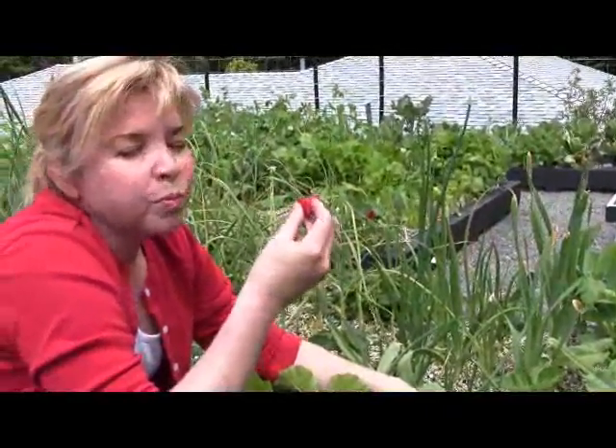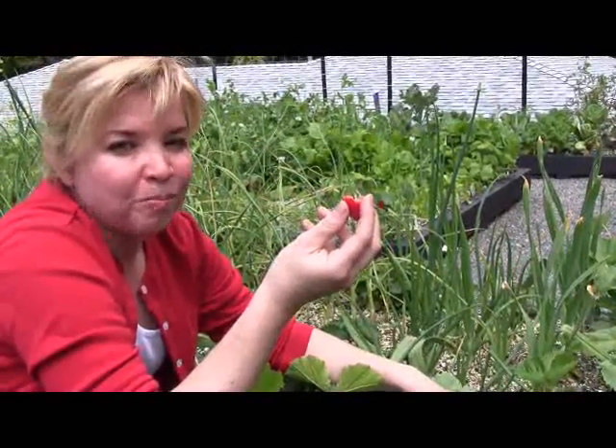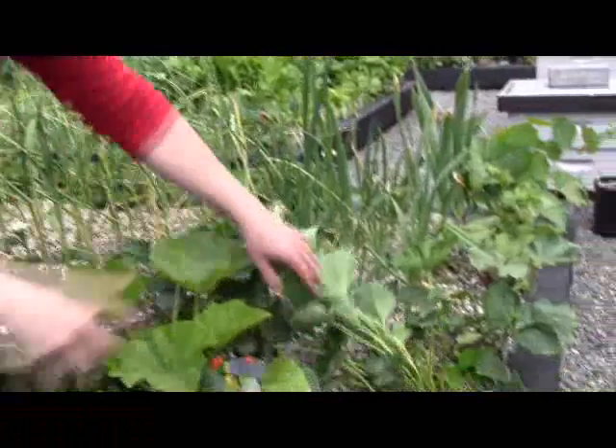Mmm. Perfect. From your own garden. Organic. Can't get any better than that. Thank you.